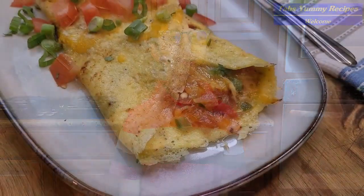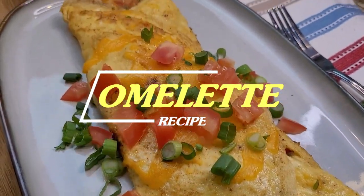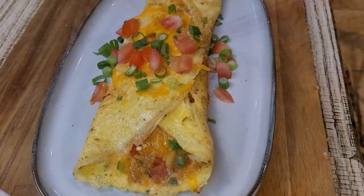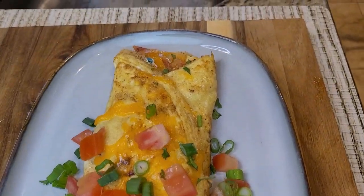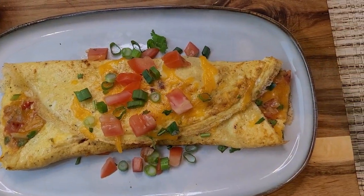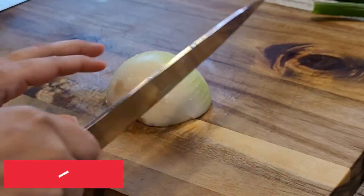Hello, welcome back to my channel. I'm here with a new recipe and a new video. Today I am making an omelette with tomatoes and onions, and I want to share this recipe with you. Before we start, please subscribe to the channel and press the bell notification to get the latest videos. So let's start making the omelette.